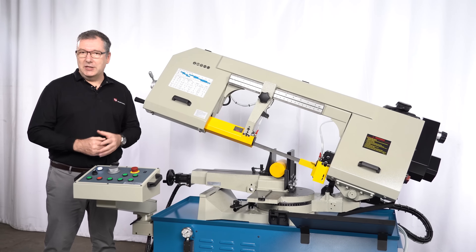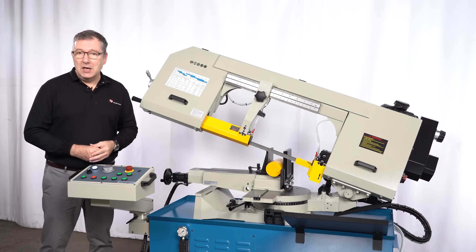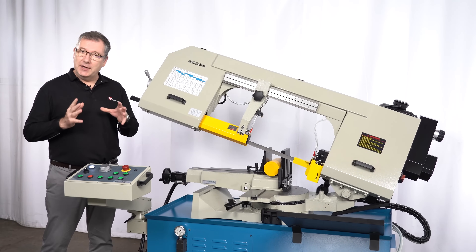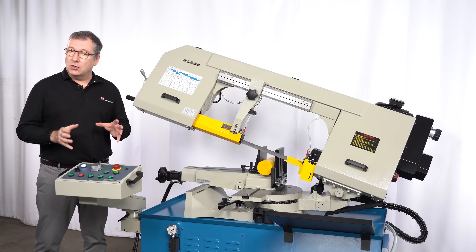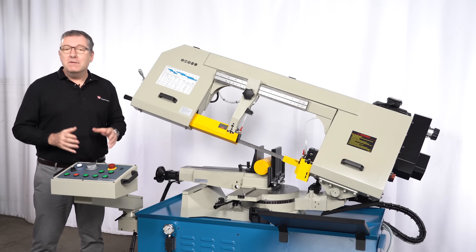The RF-330 from Wrongful is a versatile bandsaw machine for your workshop. If you'd like to find out more about this product or other products from Wrongful, please contact us or visit our website for more information.